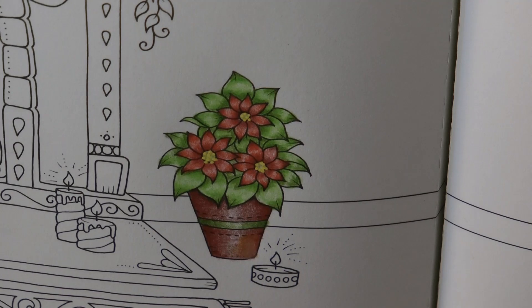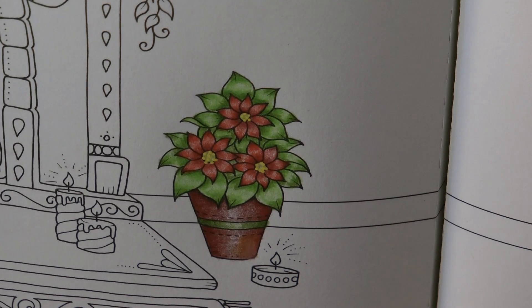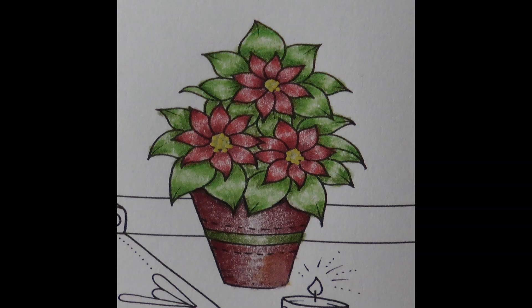I'm going to just leave it there because I end up fiddling with it. But there's our potted poinsettia. I hope you enjoyed that. Thank you very much for watching and happy colouring. Bye.